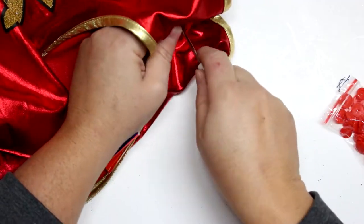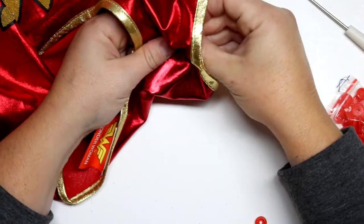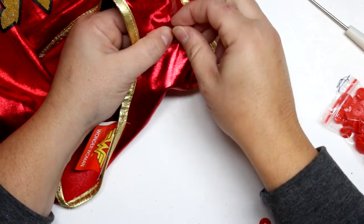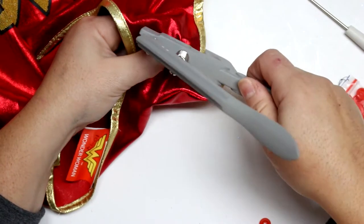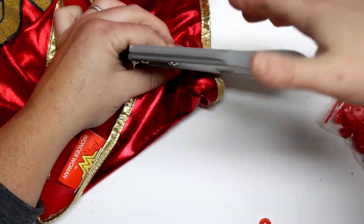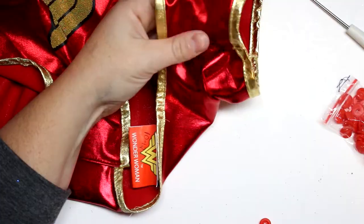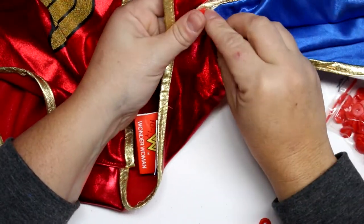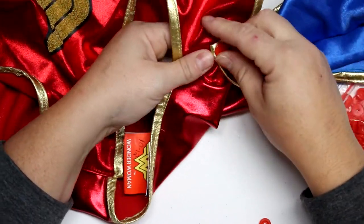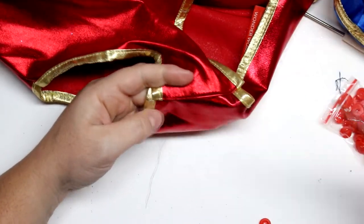If you have any other tips and tricks for costume alterations, please leave them in the comments below — especially around this time of year when there are probably lots of parents scrambling to get their kids' costumes. You end up at the store and there's only one left on the rack and it's not the right size, and you're just like 'well, we'll make it work.' That was totally my situation with the bumblebee costume — there wasn't one in his size and it was a make-it-work situation.